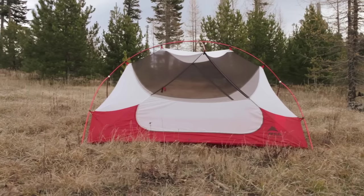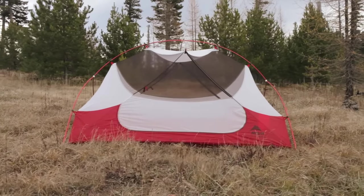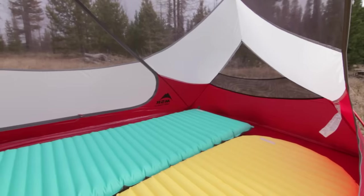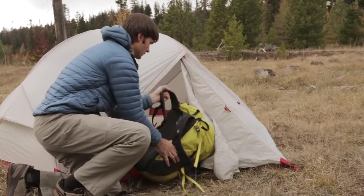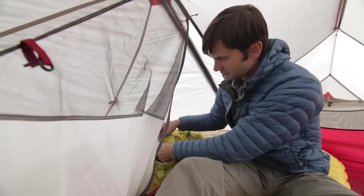The Hubba Hubba NX isn't just ultralight — it's the most livable ultralight tent for two, and here's why. The symmetrical pole geometry maximizes head and shoulder room throughout the tent, so you have more livable space inside. Storing gear? Not a problem when you have two large vestibules.